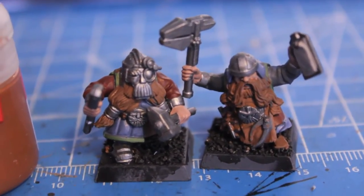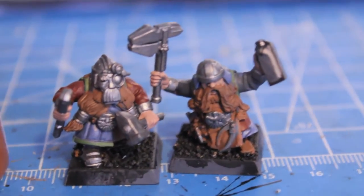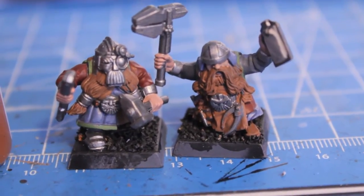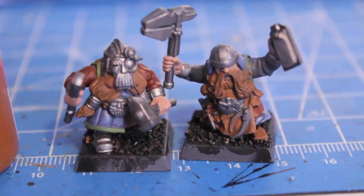What up players! Warbots stay up in this mood. So you can see I'm putting the finishing touches on my cannon crew for my dwarf cannon. I thought I'd do a little Warbots tutorial today on how I do my blonde beards and my ginger beards or red headed beards. So here are my two crewmen.